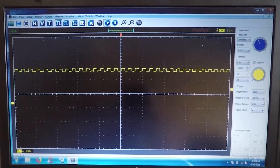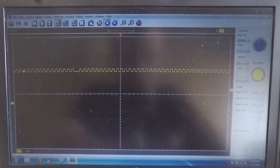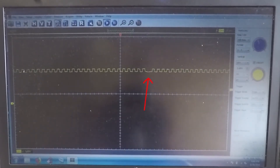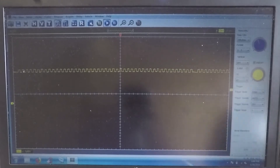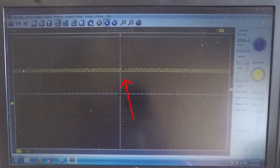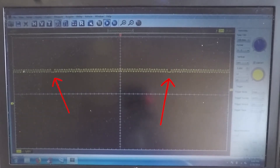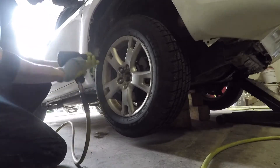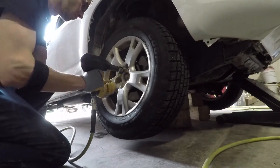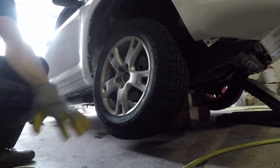Then I switched to the right side and here is the signal. You can see that every so often there is a drop in the signal. Based on this, I don't think the problem is with the sensor or with the wiring. I'm still learning how to use and interpret the oscilloscope readings, but I think if it was a sensor, there wouldn't be a signal at all. Based on these readings, I want to take a look at the ABS tone ring on the right side.